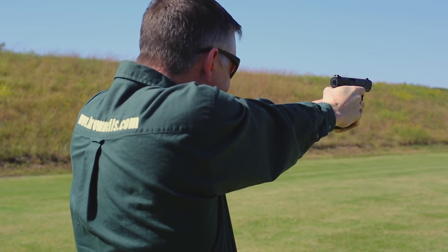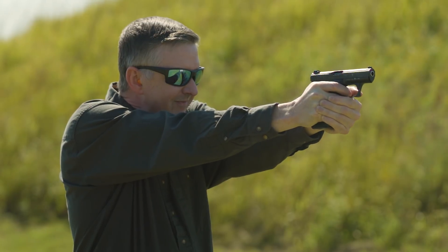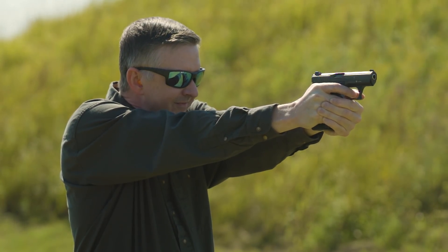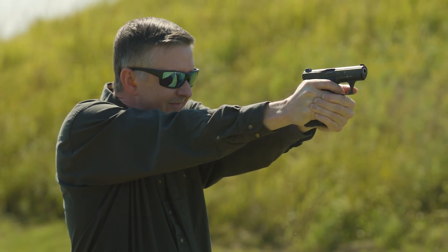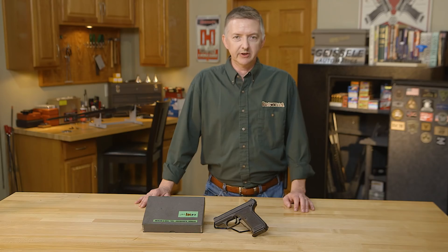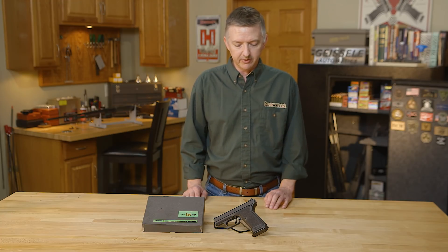HK developed the P7, more commonly known as the PSP (police self-loading pistol). Sig Sauer developed the P225, which was accepted as the P6, and Walther brought out the P5, which was a slim-line snub-nose version of the Walther P38. Now the HK P7 series has some very unique and revolutionary features by design, and I'll show them to you right here.